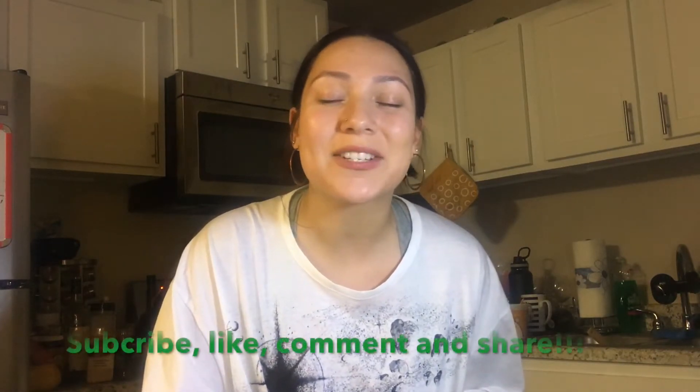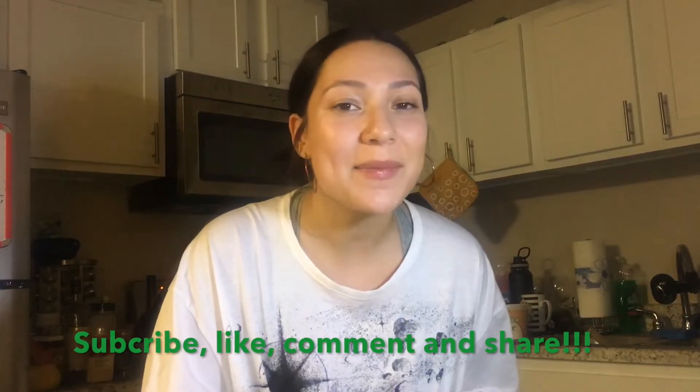If you like this video, as always please subscribe to my channel, like this video, leave a nice comment, and share it. Also make sure that you follow me on my Instagram, Natalie's Vitality, for a whole bunch more vegan recipes. Alright guys, I'll see you next time. Peace! Thanks for watching.